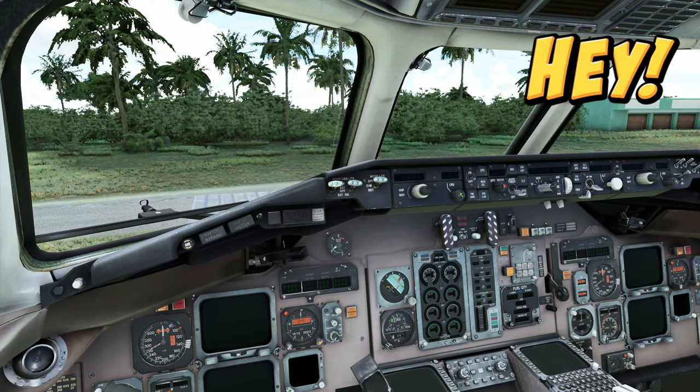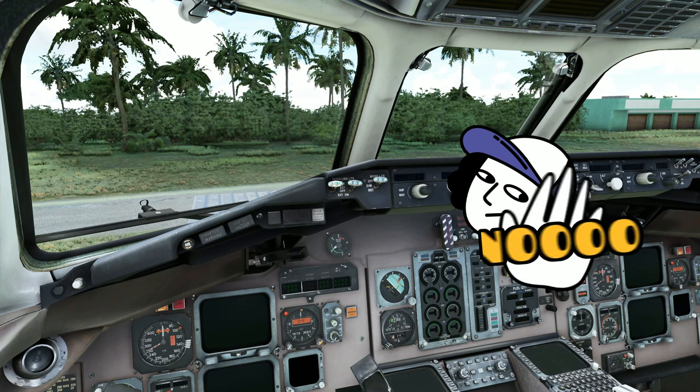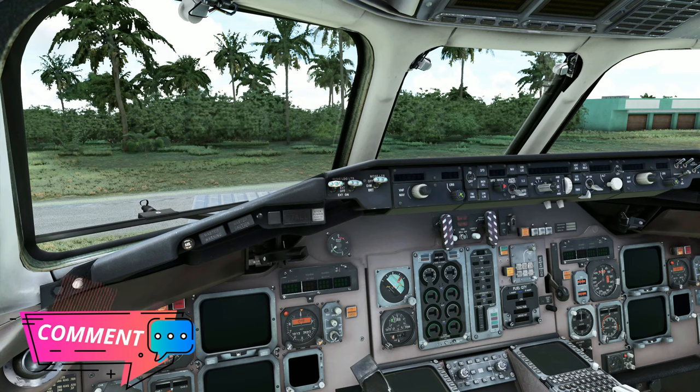Welcome back everyone. So before we get started, I just want to let you know that this is not going to be a by-the-book procedural startup video. This is kind of going to be a quick and dirty way to get this thing rolling so you can get it up in the sky. If you have any questions along the way, please post them down below in the comments and I will get right back to you.